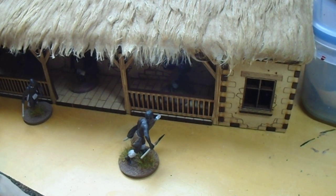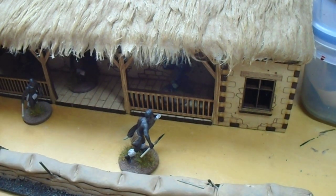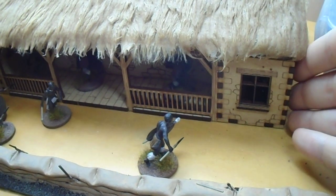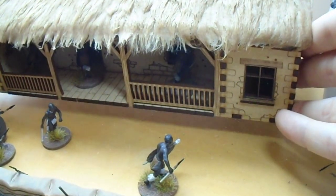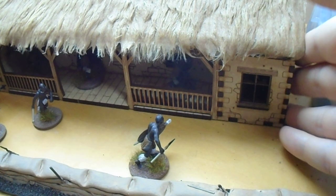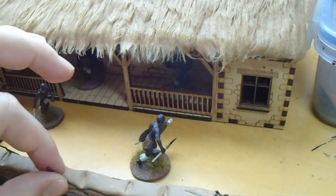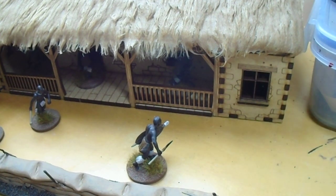Falkground have produced a stunning kit. For anyone who's interested in the Zulu, I've got to say this is a must-have. You could even place it a little bit higher off the ground, because I think the veranda is a few feet off the ground in reality, or as it was in reality.